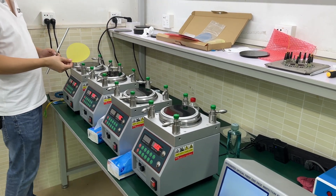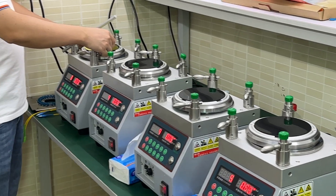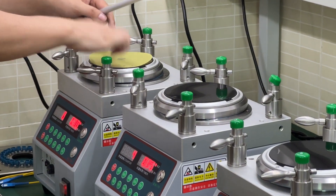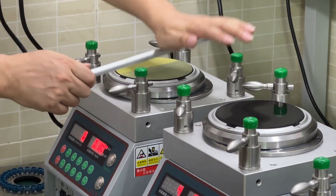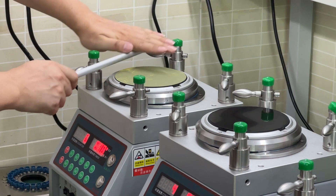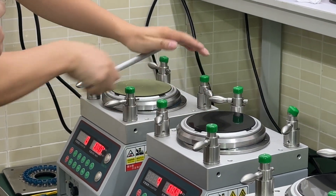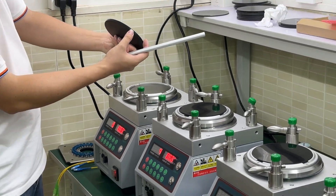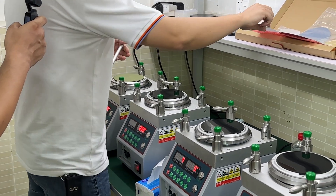After the rubber is cleaned, I'm going to put the polishing film on the rubber. When you apply the polishing film, we need to use the right tool to make sure to drive the air bubbles outside of the rubber, to make sure the polishing film and the rubber connect very well.